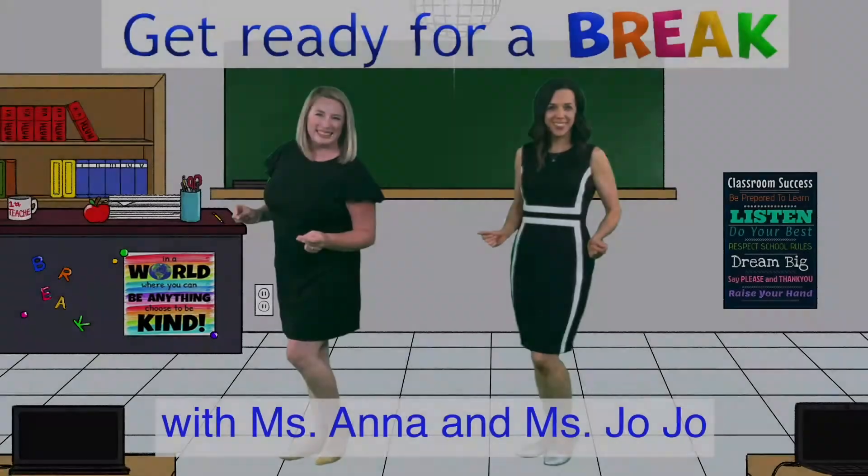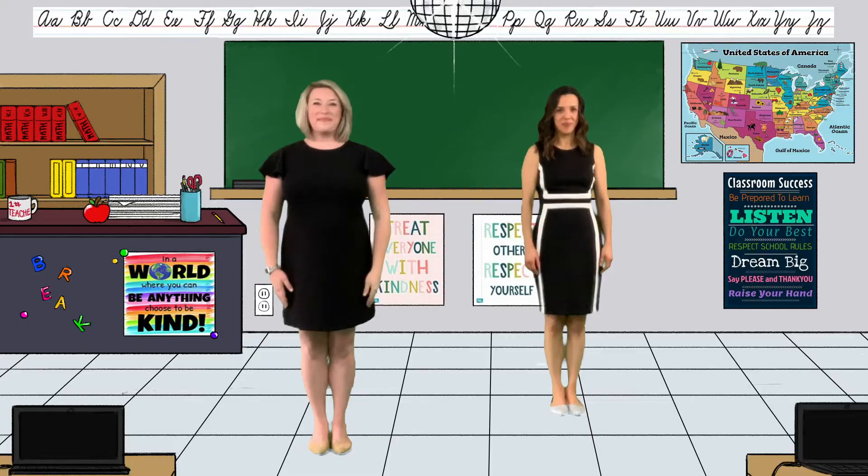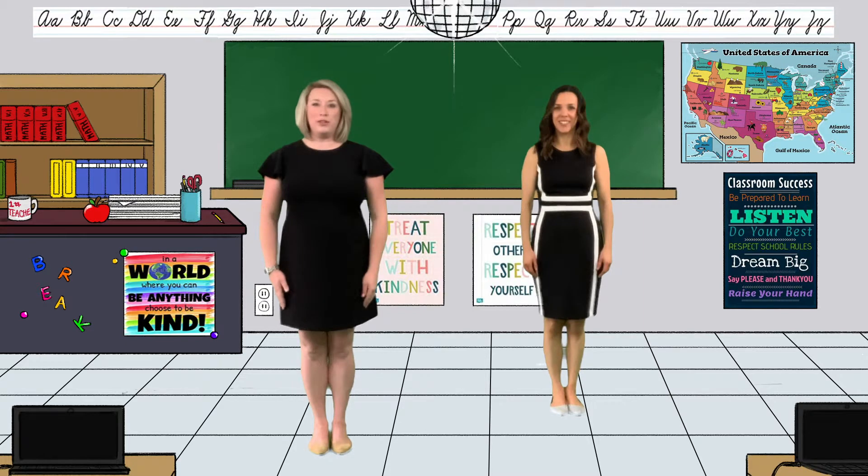Everybody dance now! Ladies and gentlemen, welcome to your movement challenge. Follow along with Miss JoJo and I.